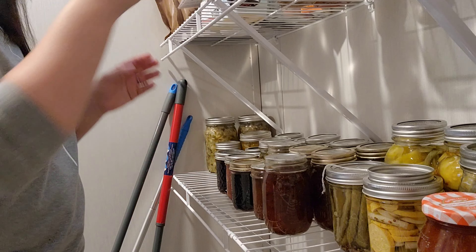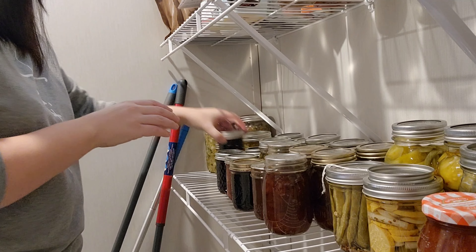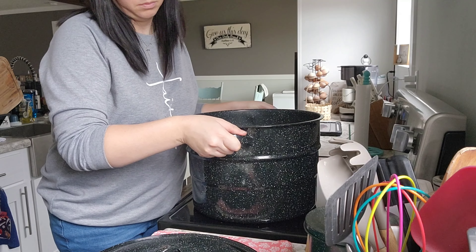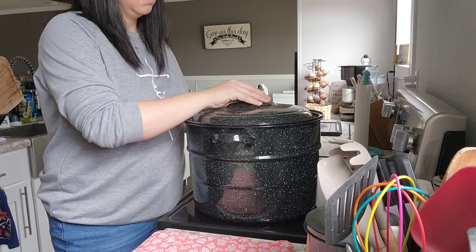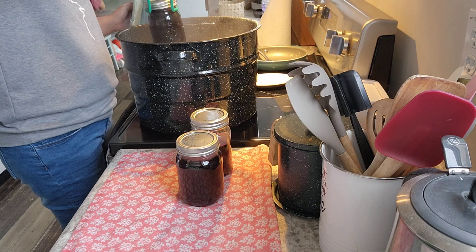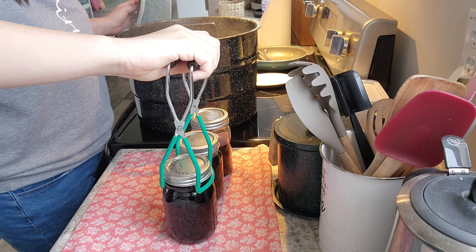I highly recommend you try out this grape jelly recipe because it is delicious. It is three ingredients, it is so simple, and it turns out well. I'm not going to show the whole process in this video because there is a dedicated video — make sure you go check it out. Here's a little clip of the jelly coming out of the canner. It is so beautiful. I just got done canning a few more jars of grape jelly and the boys helped me out.